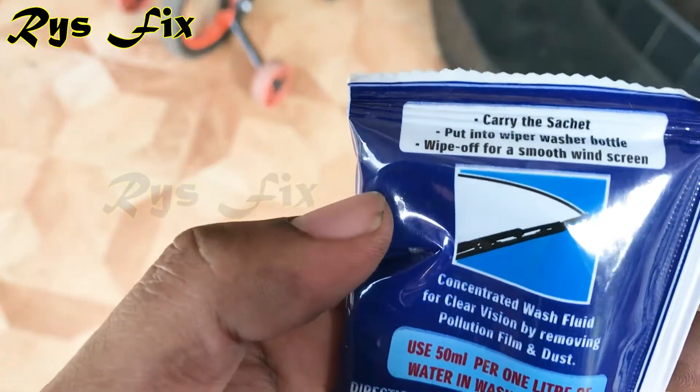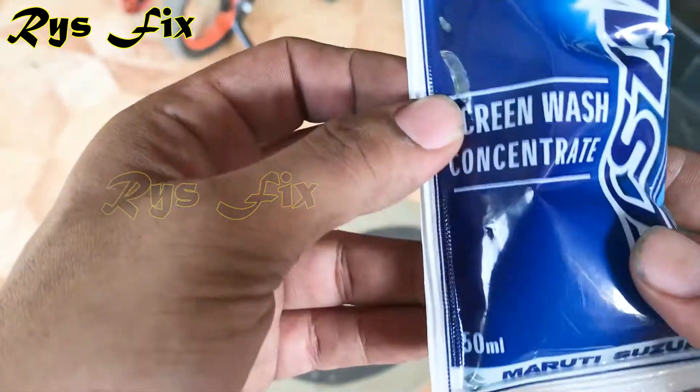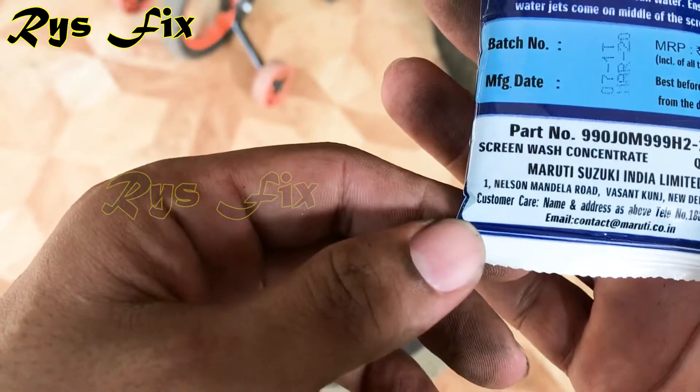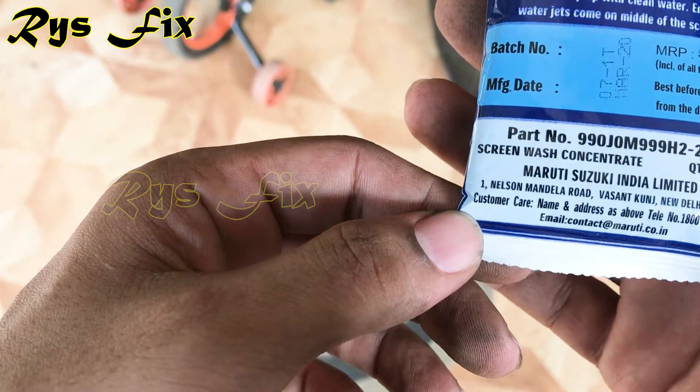This is the concentrate version — you will have to add water to it. I bought this pouch from the Maruti Suzuki spare parts shop. It cost me only 17 rupees and it is an original one as well. Now I will show you how much water to add to this concentrate.